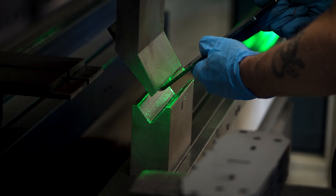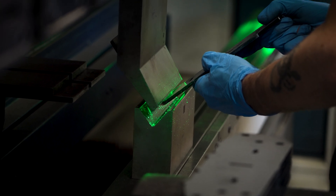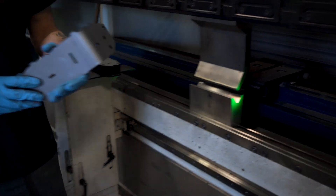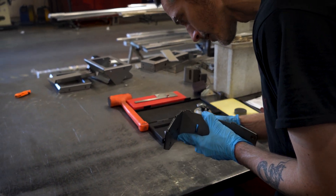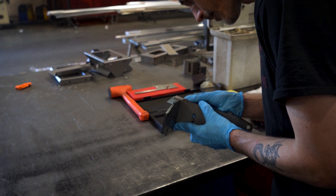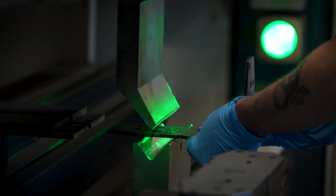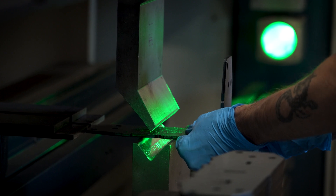Sometimes you might need to make multiple adjustments to get to the spec you're after. Now he's got the bending dialed in, so he can just start running these parts and make a continuous run.